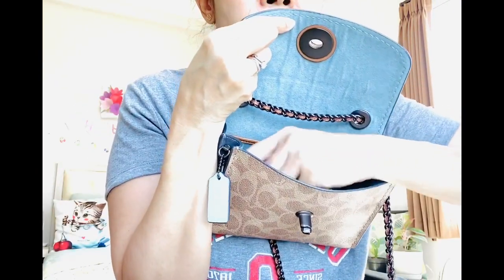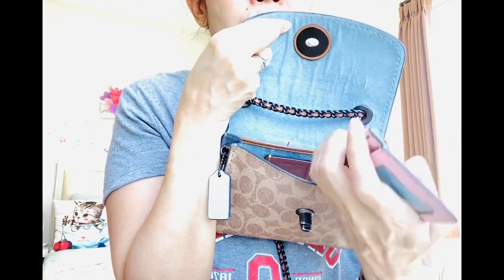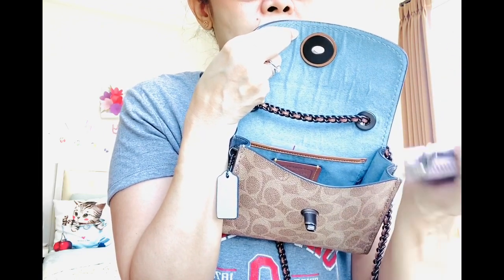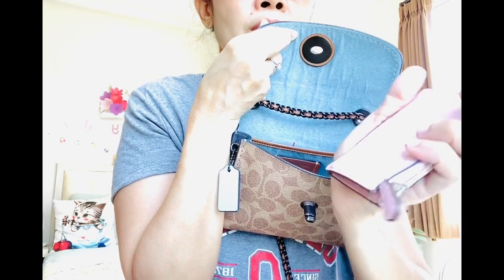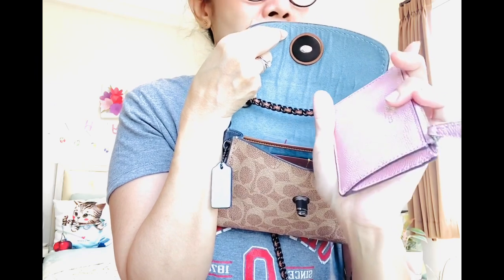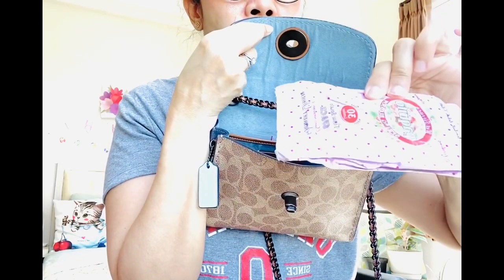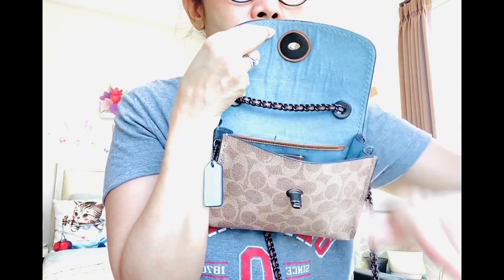So whenever I carry this bag, I'm going to use this type of — it's called the Skinny Mini, I think, one of the SLGs — this type of wallet or card case, because it's small and doesn't take up space. And then I also have a wet tissue right here. I think that's about it.